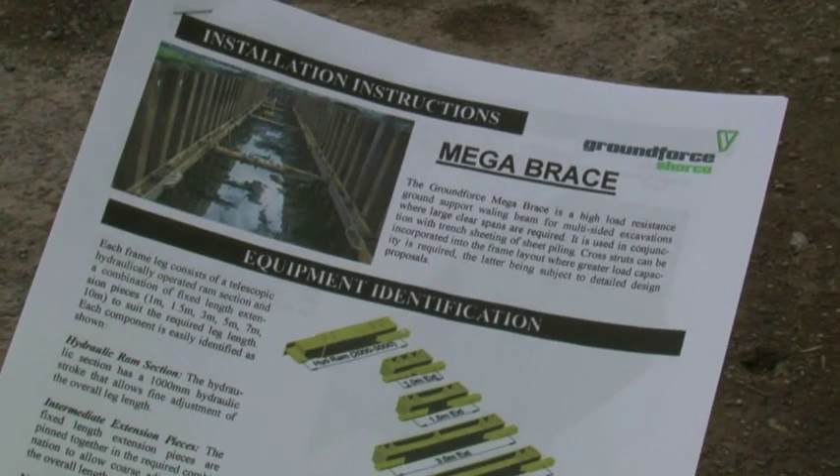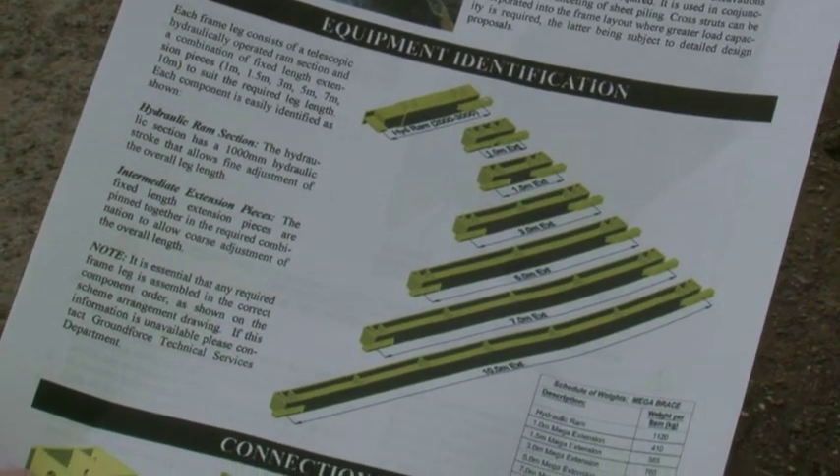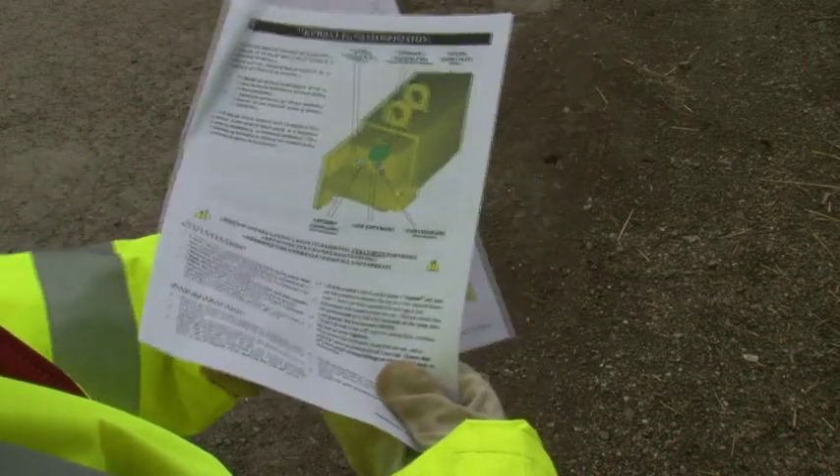Prior to using the equipment, it is essential for the supervisor to be familiar with it by first thoroughly reading the user guide supplied by Ground Force with all accompanying documentation.